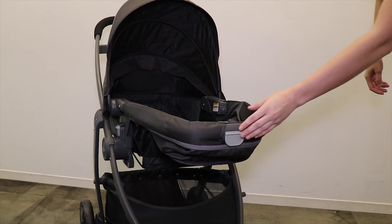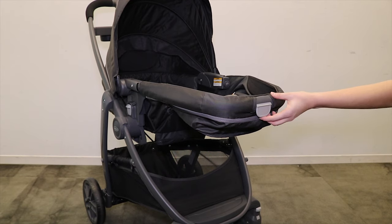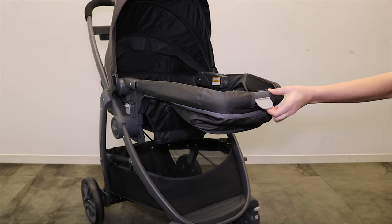Next, locate the bassinet mode handle found on the front of the seat. Lift the bassinet mode handle and push the toddler seat down.